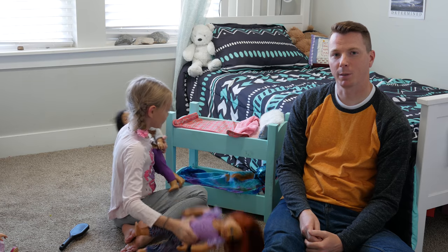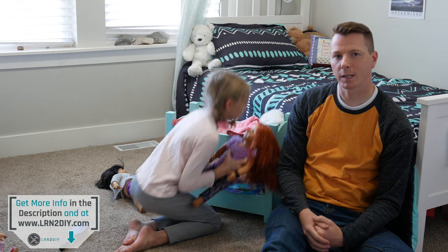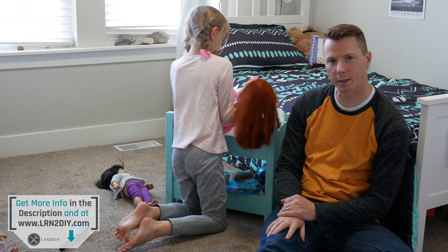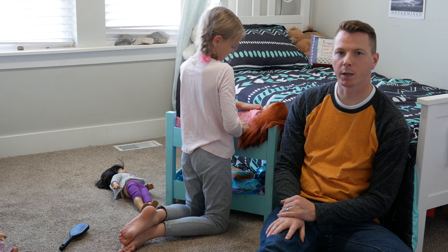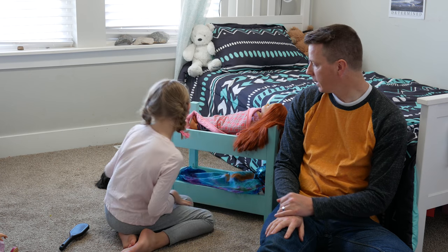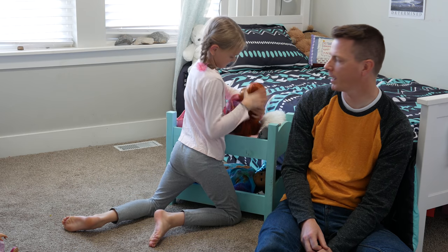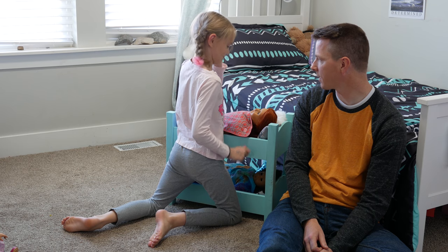The bed is all finished. We put a couple of coats of spray paint on there. Make sure to give it a couple of days to air out before you bring it into a bedroom, because you want to make sure it doesn't have any fumes. It gets pretty stinky if you bring it in too soon. Leave it in a well-ventilated area for a little while and then it's ready to play. I think it came out pretty well. Ava, what do you think? Is it pretty fun? Yeah. You like having a bunk bed for your dolls? Yeah.